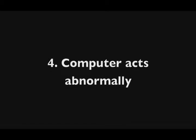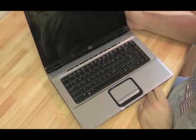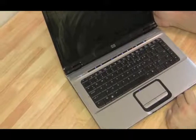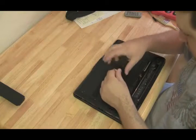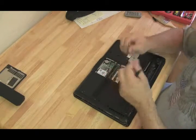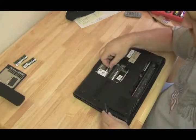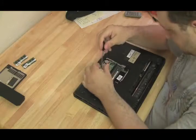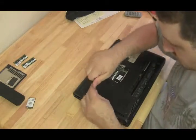Number four: the computer acts abnormally — blue screens, things not working as expected, or it doesn't boot up consistently. First, make sure Windows isn't causing the problem. Do all your Windows fixes, or run Knoppix or the Ultimate Boot CD for Windows to confirm it's not a software issue. If you're still having problems, start removing components one by one — take out the hard drive, replace the RAM with a known-good stick, remove the wireless card and CD drive. Strip it down to basics: CPU, one stick of RAM, motherboard, power, and screen, to confirm no component is causing the issue.